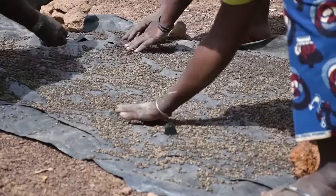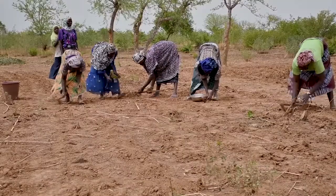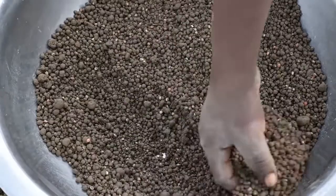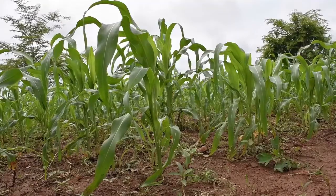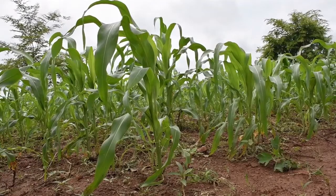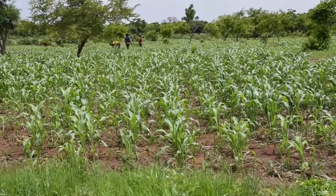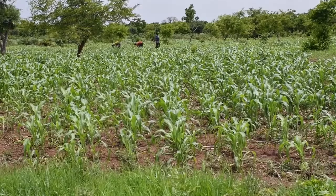Try to sow the seed the next day or store in a bag for later sowing. A locally made seed coating machine can be helpful to coat larger amounts of seed in less time. The organic coat protects your seed from birds and insects and gives the young seedlings extra moisture and nutrients — all you need for a good start of your crop.